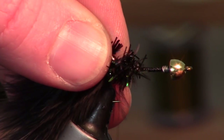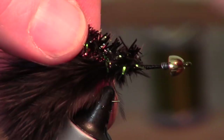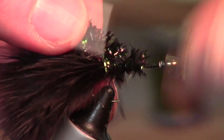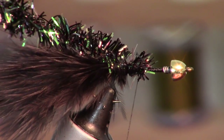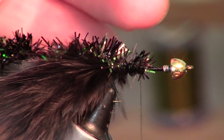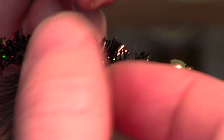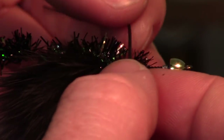We're going to add this really pretty Estaz, then set it aside in our material clip to get it out of the way. Now I've got this black material — it's got some red flakes in it — these are crazy legs.